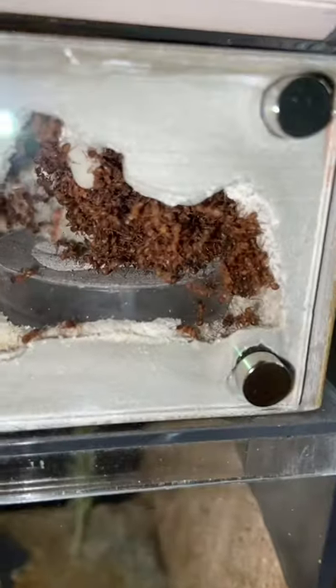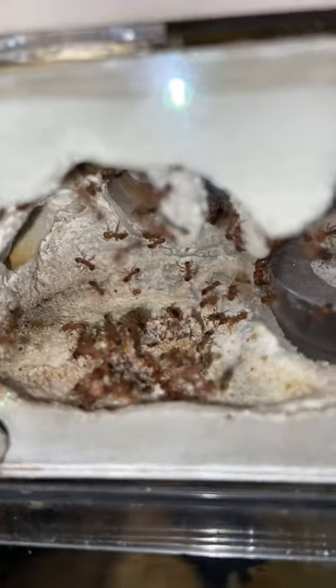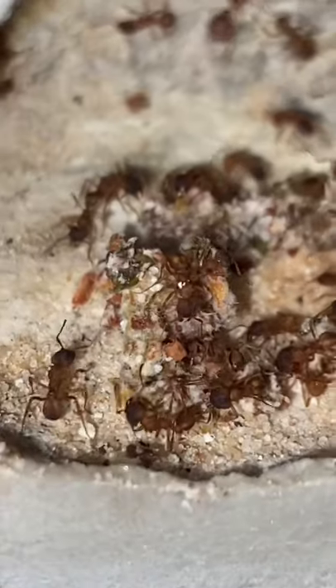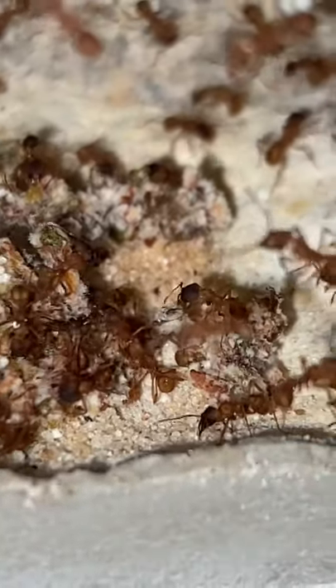If over the course of two weeks they don't grow it, I'll put them back into hibernation. But if they happen to grow the fungus garden, I'll keep them out and continue to feed them. So if you want an update on this colony, I suggest that you like this video and follow me.